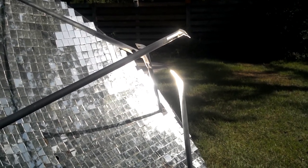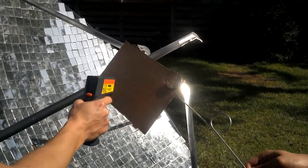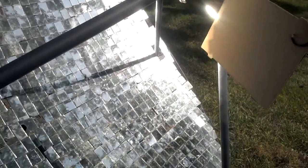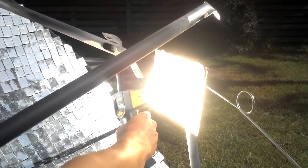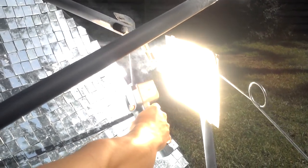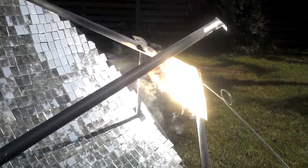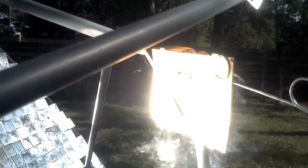Solar death ray test number three. The cardboard is currently at 103 degrees. Slowly moving into position — temperature now 250, 500 — burning a hole within seconds.